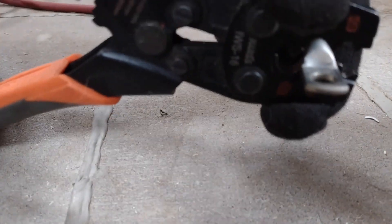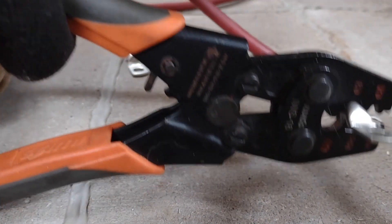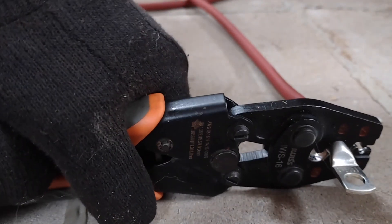Because it's ratcheting, what's really cool — look at that. So I'm pushing down right now, I can just stop right here, you can see. No force whatsoever and it's holding this. Makes it really easy to do larger connections like this with one person.